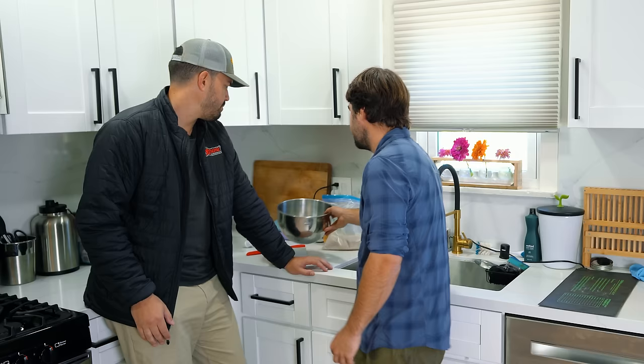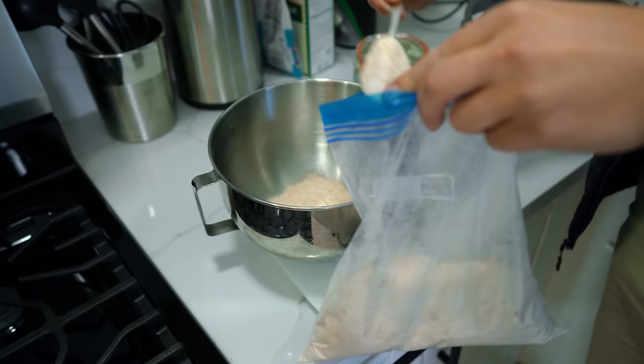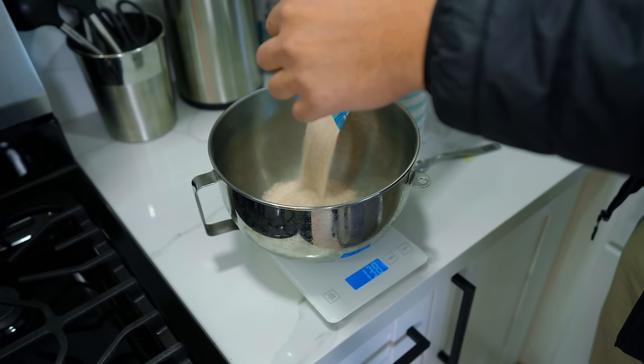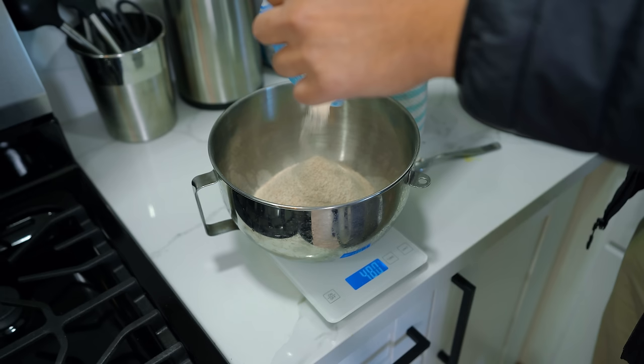This might be a different hydration ratio. One of the things with bread — definitely not an expert — is that the amount of water you put in is going to vary depending on the flour. If you're using just white flour it's going to take less water, but because there's a lot of bran in whole wheat like this, you can see it's going to absorb more. So we're going to just kind of guess on the water ratio here.